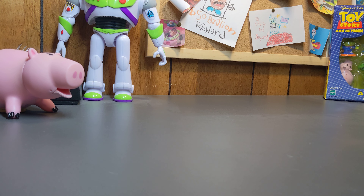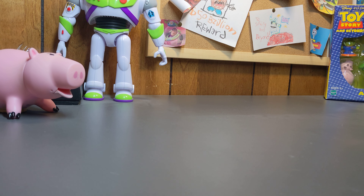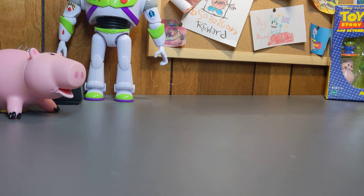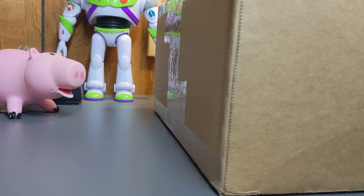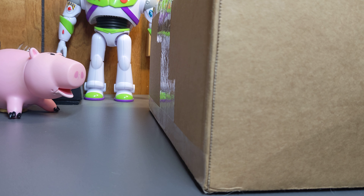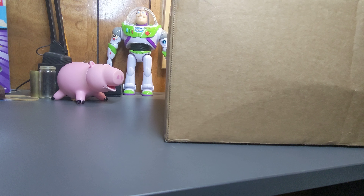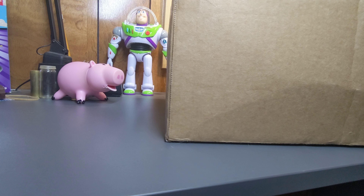Greetings everyone, I'm back again. I have a box — it doesn't really fit on the camera screen. It's large, but what's in there isn't that large. I've been sitting here looking at this box wondering why it's so big, because what I ordered shouldn't be that large.